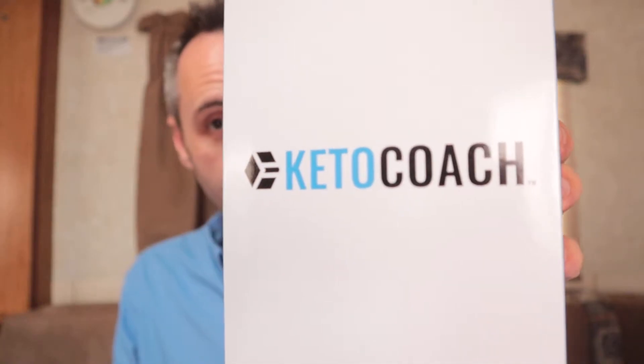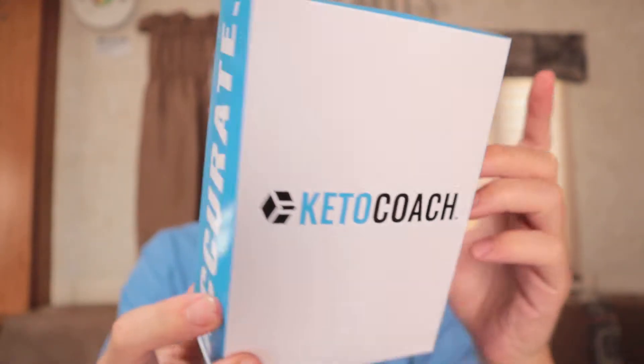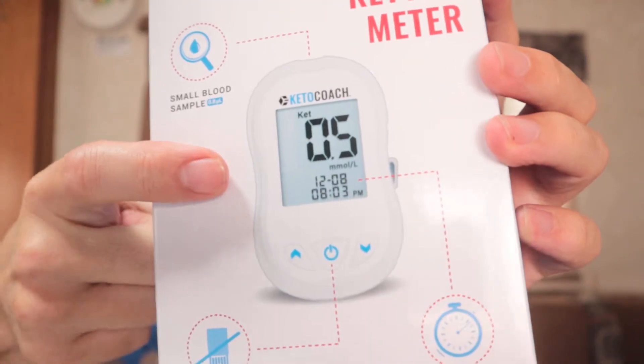I find that blood is probably just the best way to test it. It's probably not the most convenient, but it's kind of like testing your glucose if you want to test how much sugar or glucose is in your body. This is the one we got right here — it's made by a company called Keto Coach. I'd never heard of Keto Coach before until I saw this on Dr. Eckberg's store.